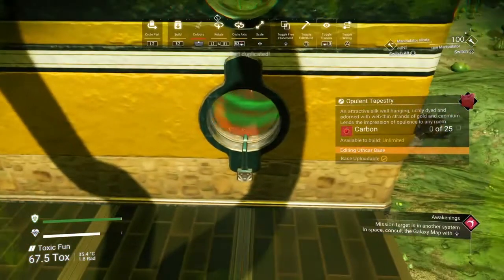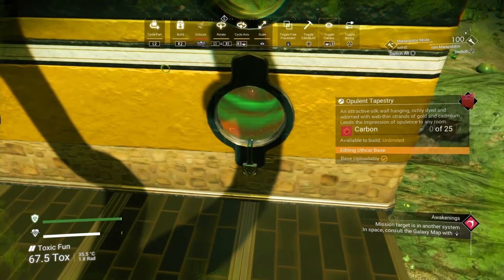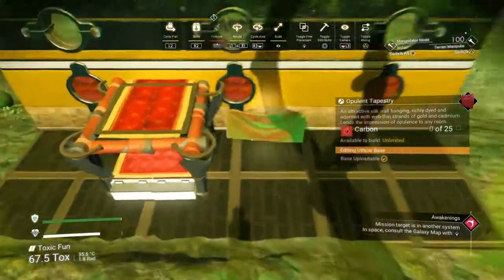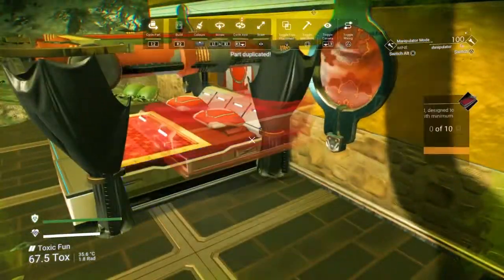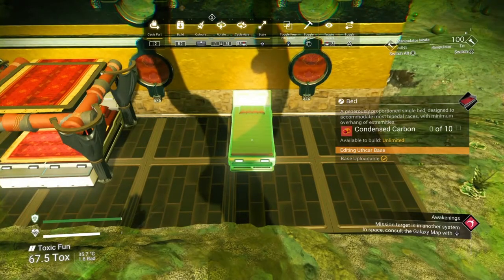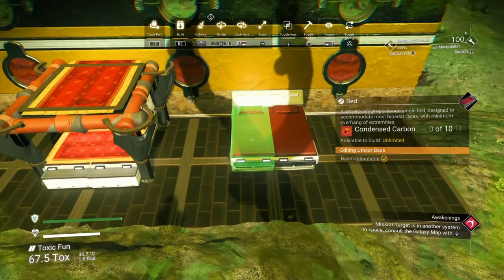I like putting these in windows — that's what I've done for other builds. I think you get a good position so it's not clipping, and it gives a cool effect. Anyway, let's show you how to build this four-poster bed, because I think it looks really good. You can put your own twist on it obviously, so we're going to put one bed here and one bed next to it.